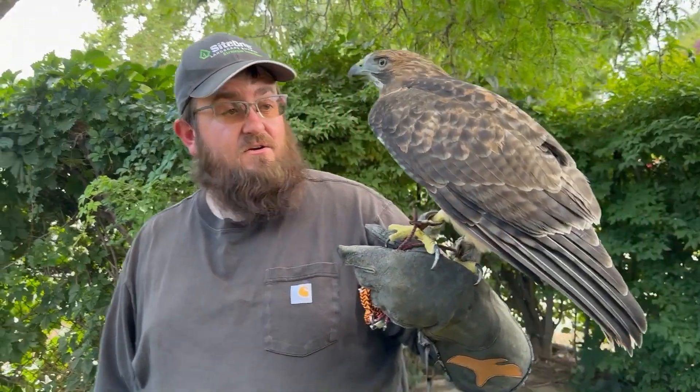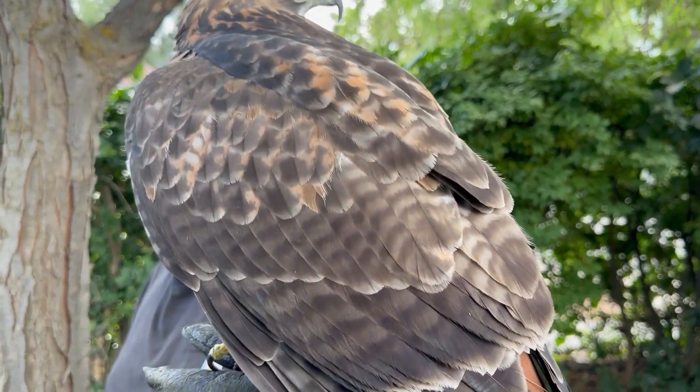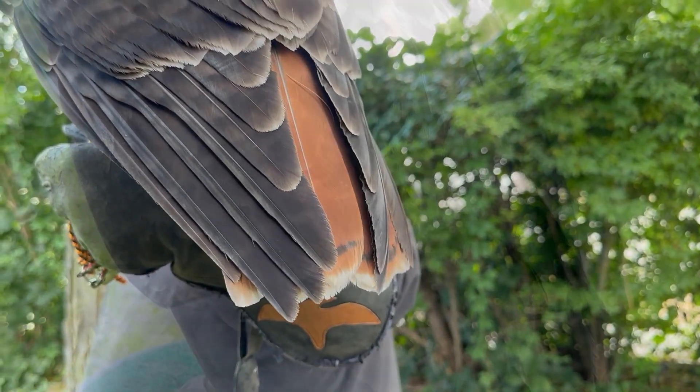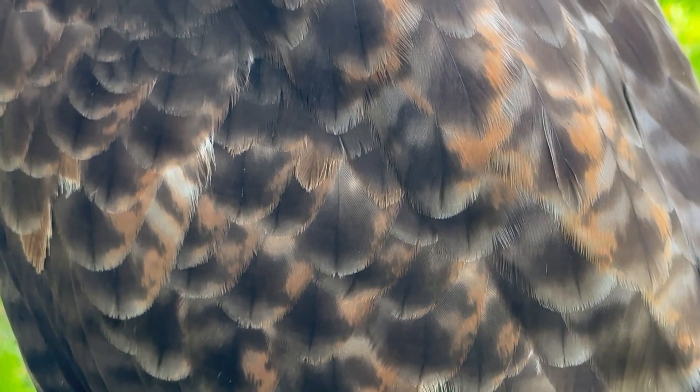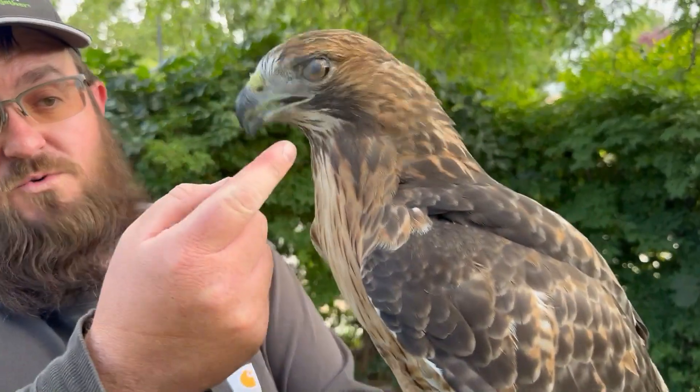Found a couple of them in Salt Lake, but just could not get them to come down whatsoever. And then when we found her in Saratoga Springs, she immediately came down and was on the trap. Had a bit of a mite problem, but we got everything taken care of and treated. She is now molted in, and her feathers are looking absolutely gorgeous. The molt went very, very well, but during molt they eat a lot of rich food, which causes the beaks to overgrow.